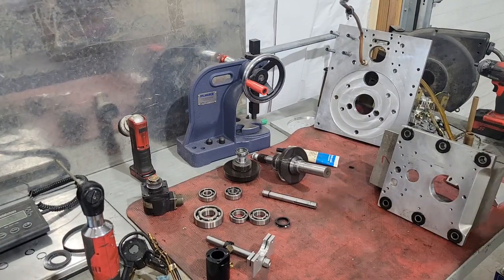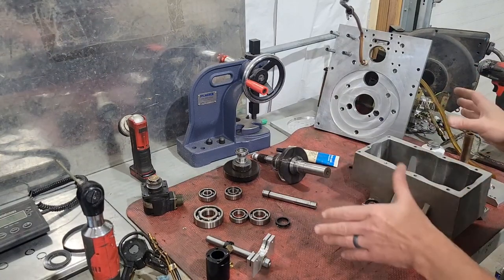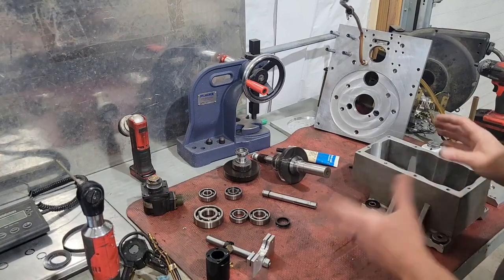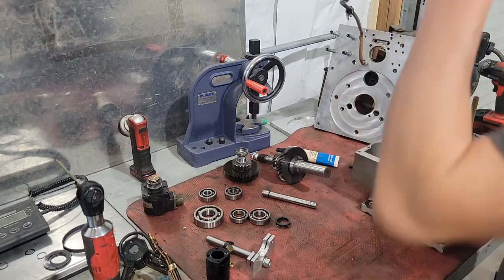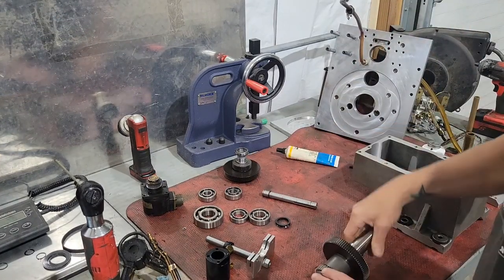In another video I'm going to assemble it. I wanted to get this one going before I started putting it together. Taking it apart was not that difficult besides pressing that off, but in reality it's just like pressing anything else off with a tolerance fit.